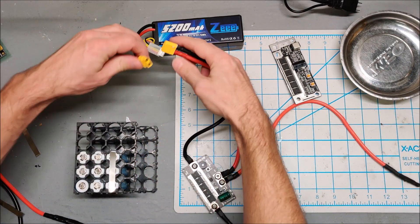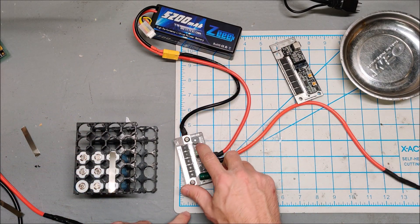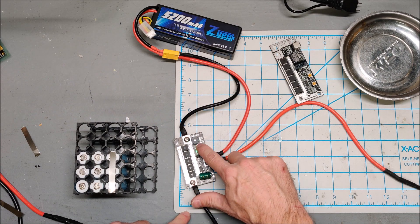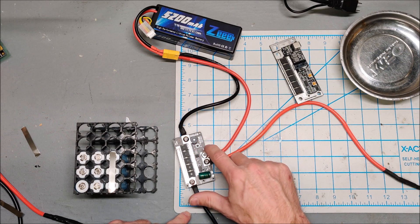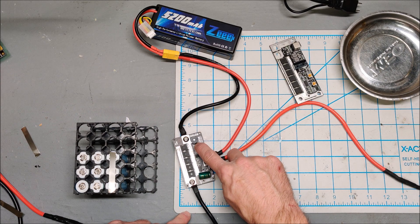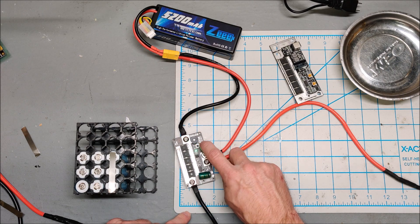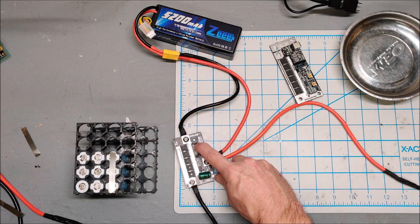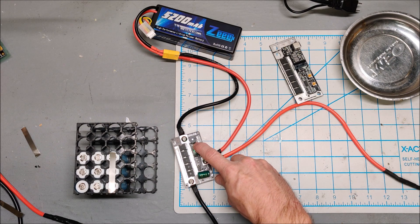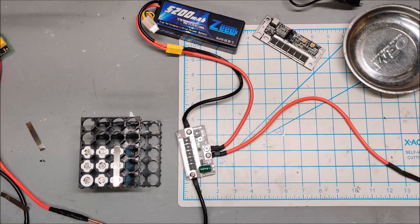It is assembled — let's plug it in for the first time. Okay, it's up. This one does not have a red mode like my old spot welder; you just step through level one, two, three, four, and level five is the strongest. Let's see how this one does.